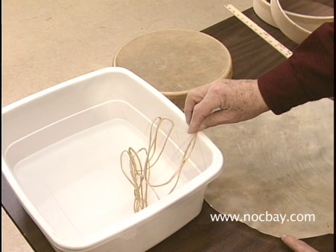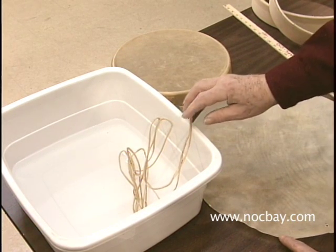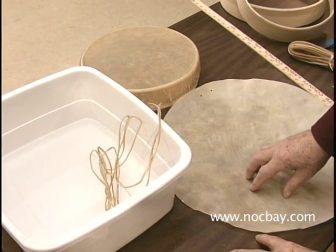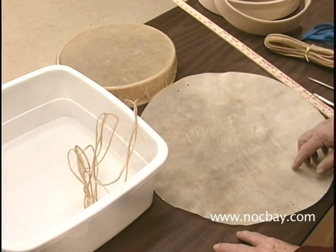If you soak it too long, you will weaken both the head and the lacing, increasing their ability to tear as they dry. Deer and elk rawhide will need more time soaking than cow.